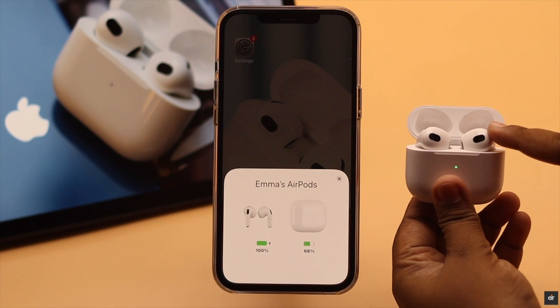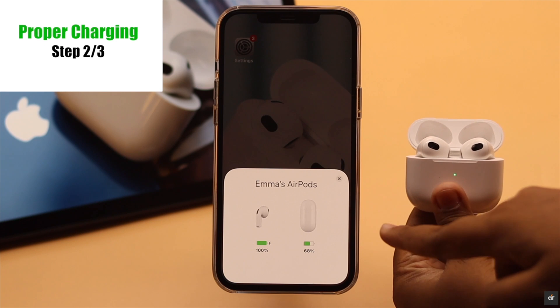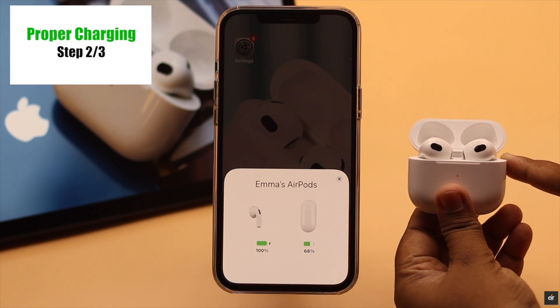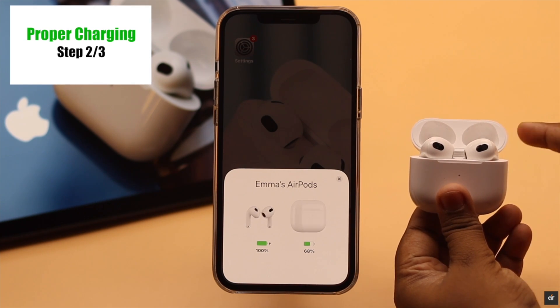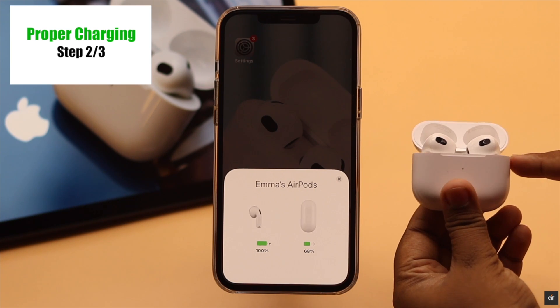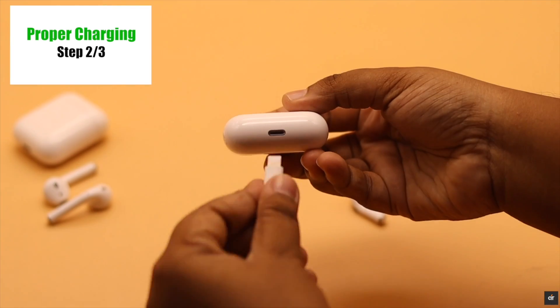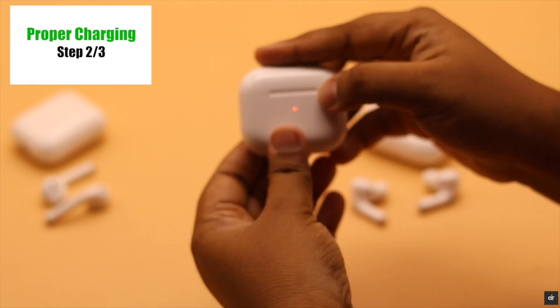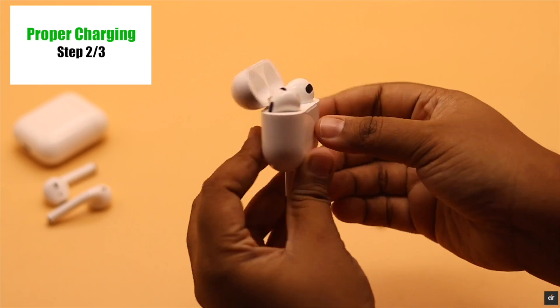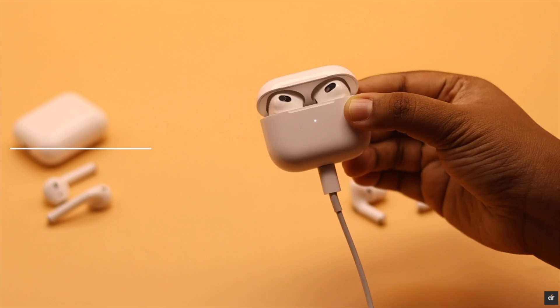You have to make sure both the AirPods and the case have proper charge. If either of them does not have proper charge, it might cause problems with the resetting process. Some users have said that at 100% charge they can complete the reset, or you could plug the AirPods in to charge, then open the case, press the setup button, and you will be able to reset your AirPods.